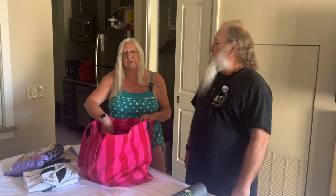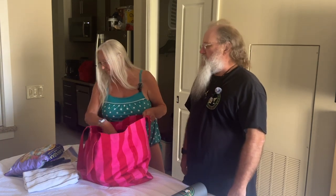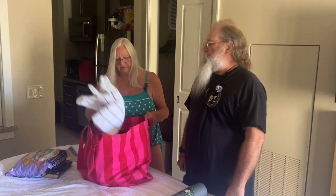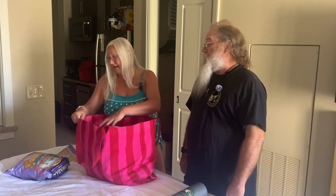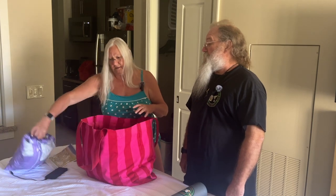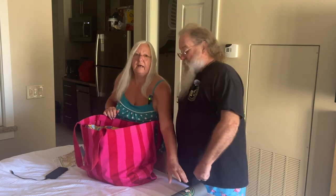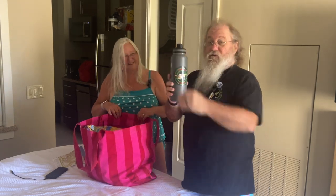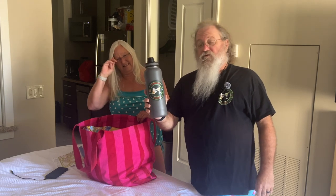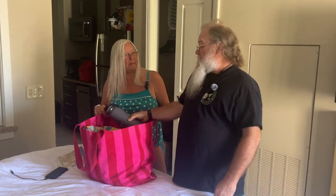I grab an extra shirt, because sometimes I get tired of wearing the bathing suit. Of course, the hat. A towel. A book, because I do plan on being there for a while. Our chips — there are those chips we told you about. And Lynn's got extra — that's water, actually, in our retired life thermos. Well, it's just a sticker. Throw that in there.